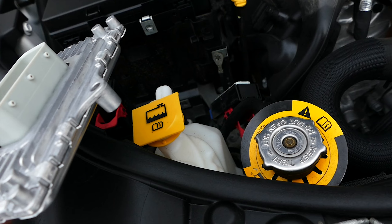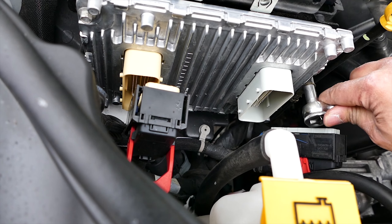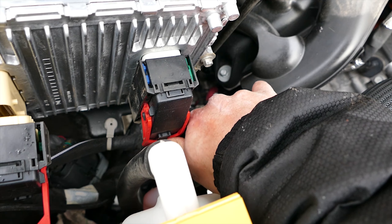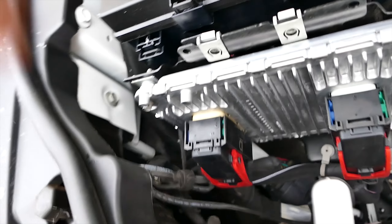After removing the bolts, remove the OEM PCM and grab your new modified Diablo Sport PCM. Install the modified PCM by fastening back the three 10 millimeter retaining bolts. Next, plug in the PCM connectors and push down to lock the plastic tabs. Once the PCM is secured, reconnect the battery and replace the plastic cover.